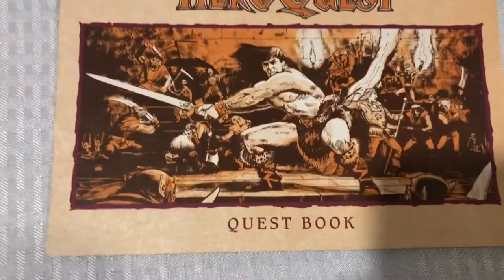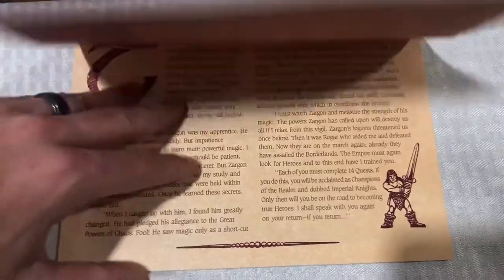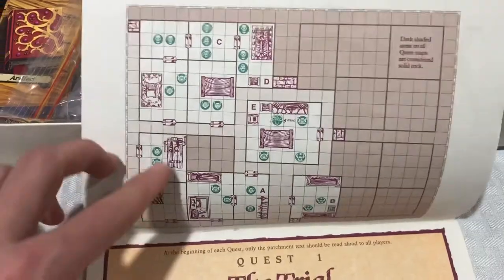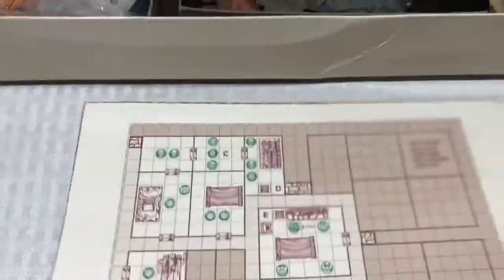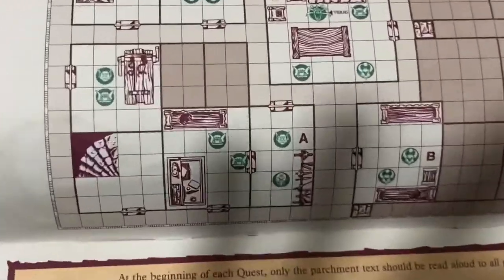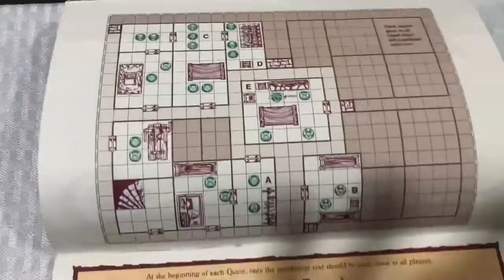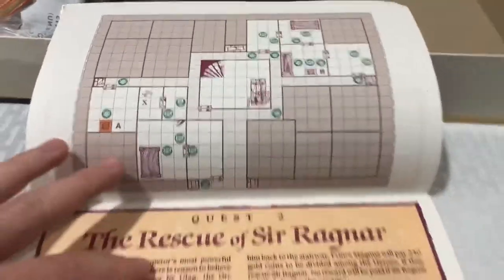There's that really cool artwork, same as the cover of the box — shows the little barbarian down there in the corner. Here is the first quest. It shows you where to put all your miniatures, monsters, and furniture. This is definitely great for the dungeon master as you're trying to set up. There's the gargoyle. This one's called The Trial. I forget how many quests there are, so let's roll through. Rescue of Sir Ragnar — probably the most famous quest that everybody remembers.